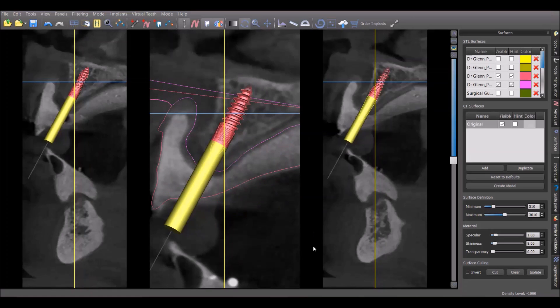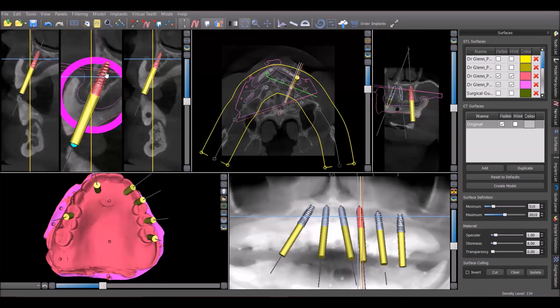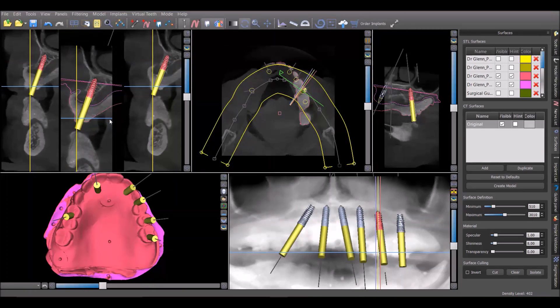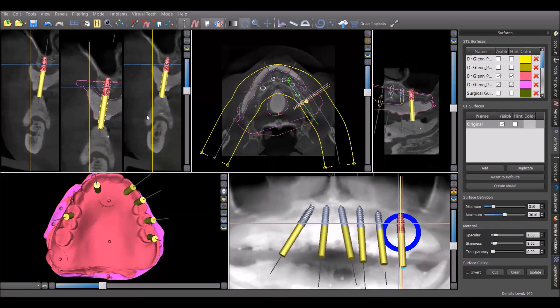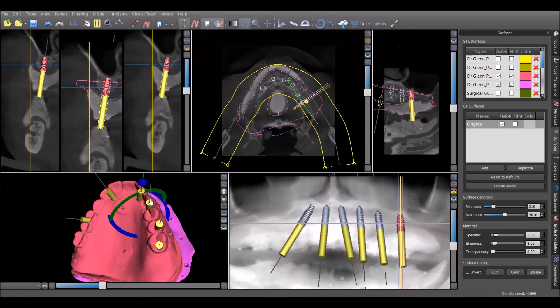Moving to the next implant, you can see a good amount of bone around it. Once we make the osteotomy, we'll be able to expand that and maintain bone on the buccal. The next site also shows plenty of bone. For the final implant, I'm planning a 4.3 by 6 millimeter implant to avoid the sinus — it's going to be right under the first molar site, and with all the implant support on this side, I have no concerns about doing that.